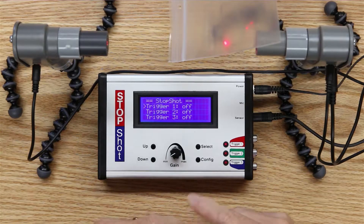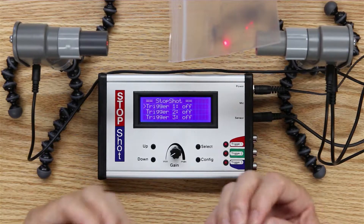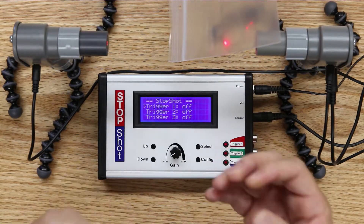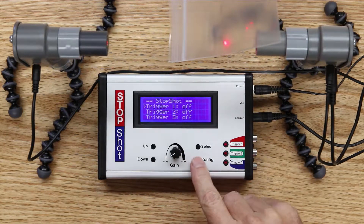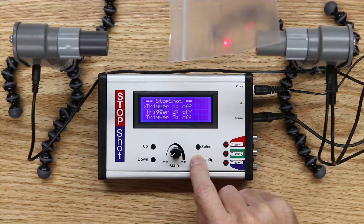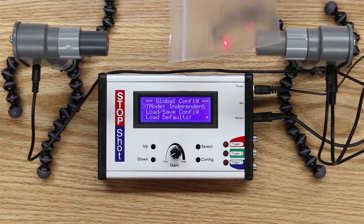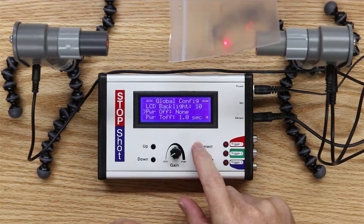It's a global configuration — the sensor power off — which basically takes the power away from the sensor the instant the beam is broken. If you recall, if we hold the config button down for a couple of seconds, we get into the global configuration menu. I'll then scroll through the list of items until I get to the power off line.